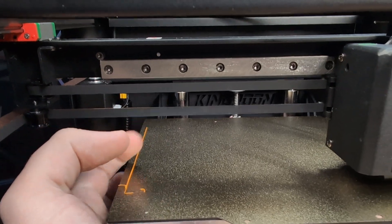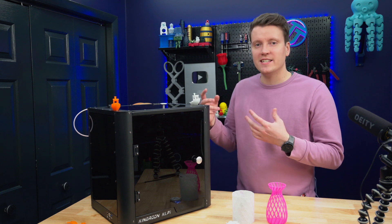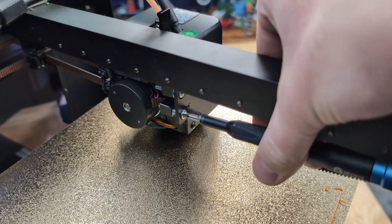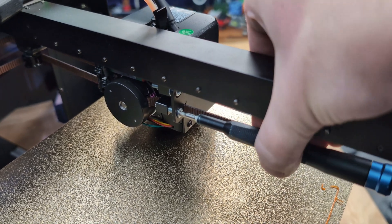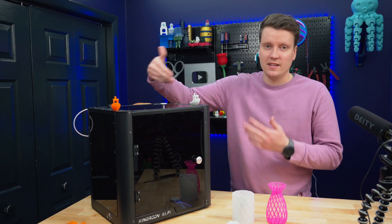One downside of it being CoreXY is you do need the belts tightened correctly, and they didn't come tightened correctly for me. I had to go in there and tighten one of them to get close to the right tightness, and it's kind of difficult to get around to the back of the hot end, which is where you need to go with an Allen key to tighten the belts.